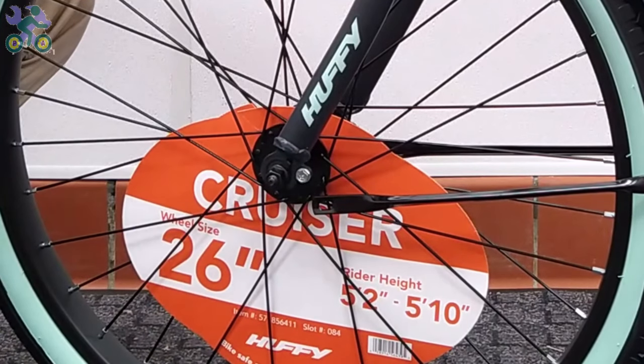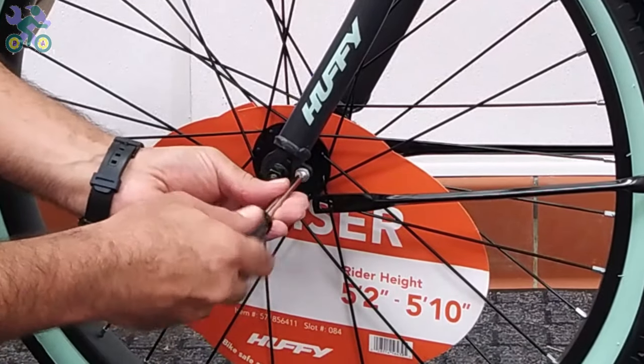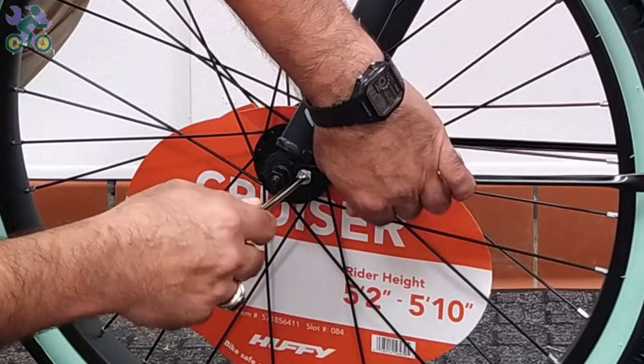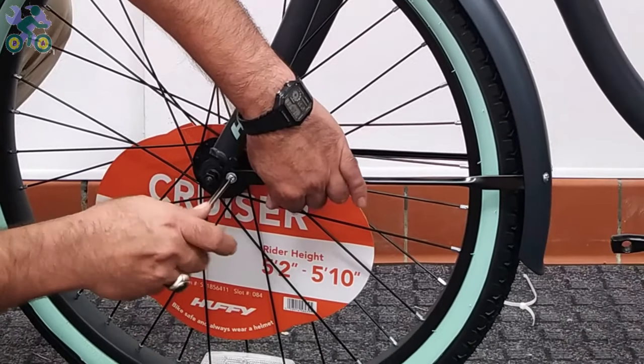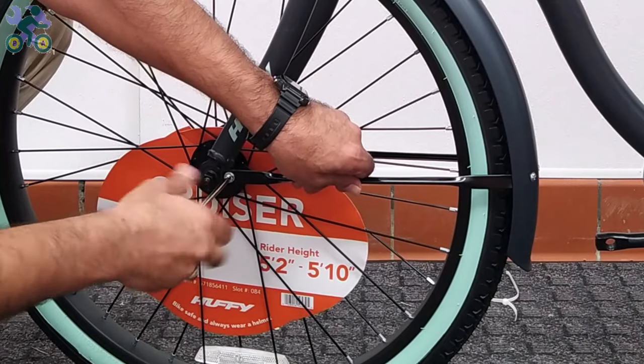Loosen the two screws supporting the fender arm from the fork and install the fender supports. Then pull back the fender and tighten the screws.